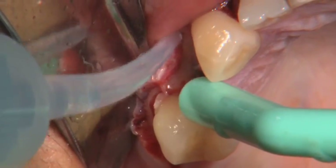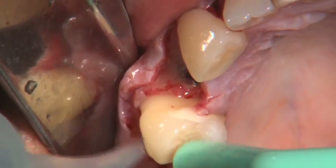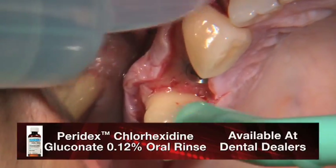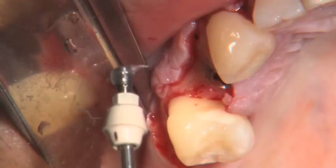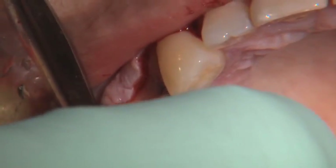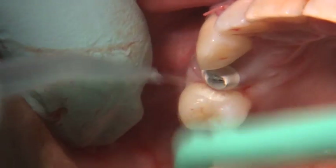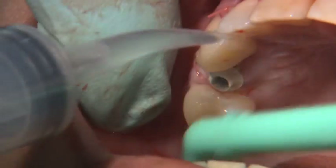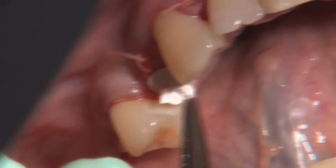Once the implant is fully seated and confirmation has been made of the location and position, the flap is irrigated copiously with Paradex to remove any debris that may cause post-operative complications such as subperiosteal abscess or other infection. We've opted to place the custom temporary impregnated with antibiotic ointment, as seen here. Once that's been secured down to 15 newton centimeters, the soft tissue is re-approximated with sutures to restore the papilla and the architecture to its pre-operative state. The screw hole is sealed utilizing the cotton pellet or in this case teflon tape.